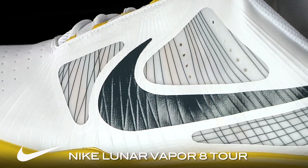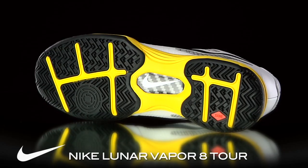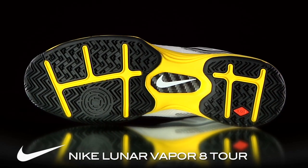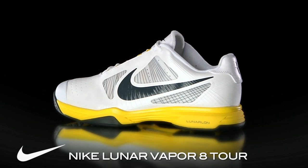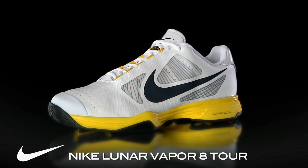Offering Flywire technology in the upper for support, a Lunarlon midsole for lightweight cushioning, and an XDR outsole for traction and durability, the Lunar Vapor 8 Tour seems to have it all. Chris and I took them out for a month-long playtest to see how they fared. Here's what we thought.